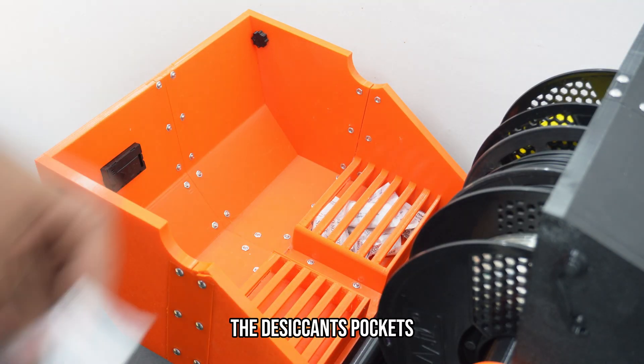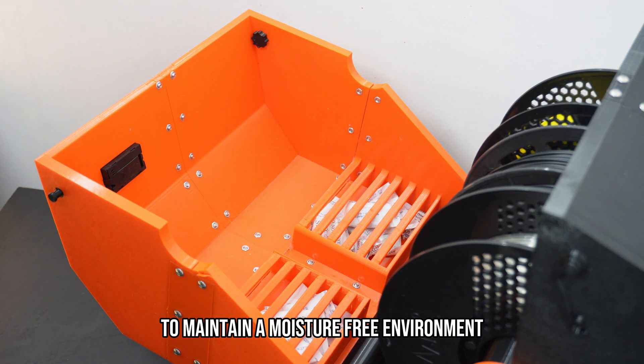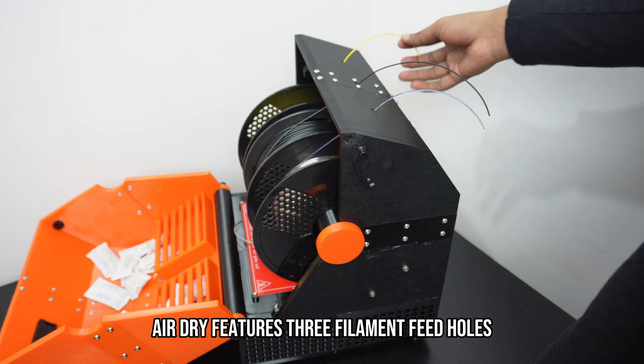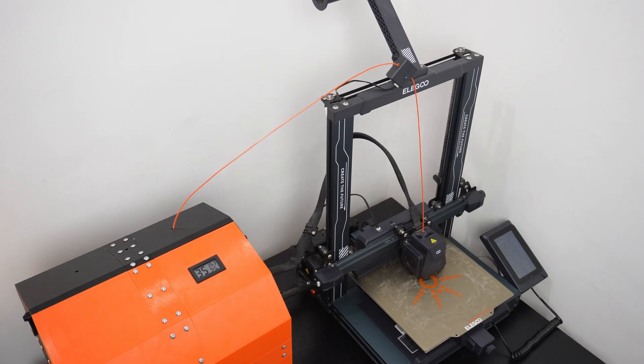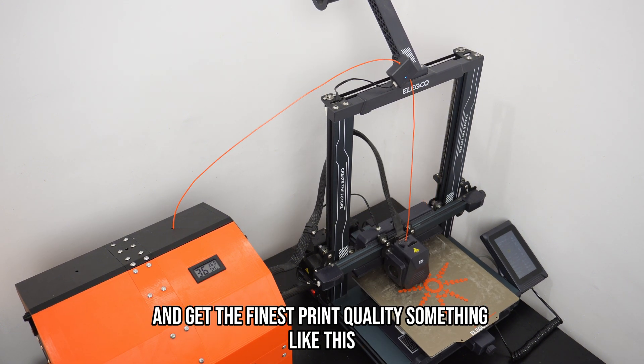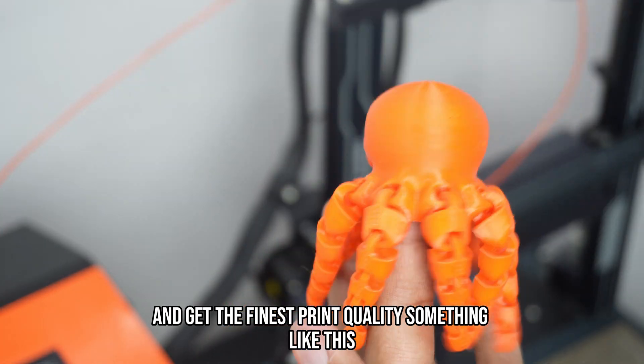Additionally, AeroDryer includes two desiccant pockets to maintain a moisture-free environment after drying when the machine is switched off. For added convenience, AeroDryer features three filament feed holes, allowing you to directly feed the filament into your 3D printer without removing the spool from the dryer and get the finest print quality.